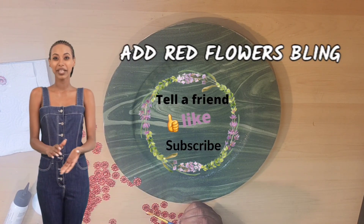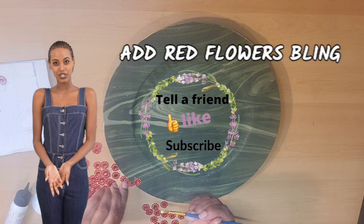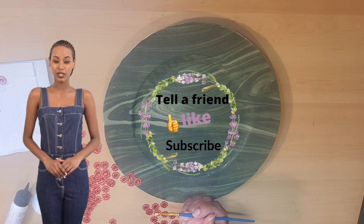Joanna will add red flower bling around the edge of the charger plate with glue. You can also use a hot glue gun.